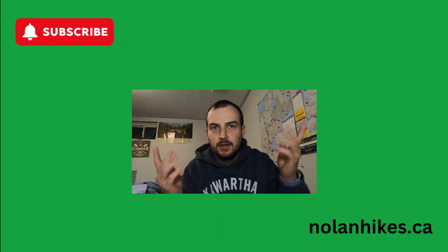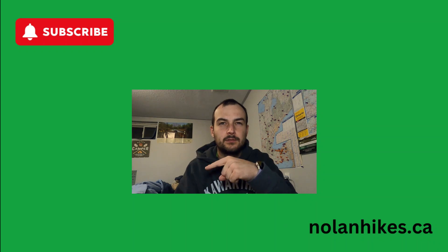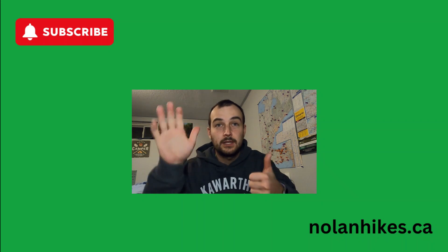Thanks for watching another video. If you liked that, there's another video over here that YouTube thinks you'll like. You can subscribe over here. There's another video over here and the website is shown down here.